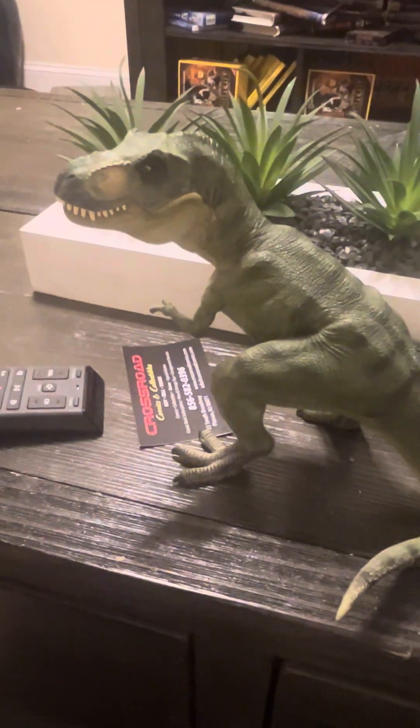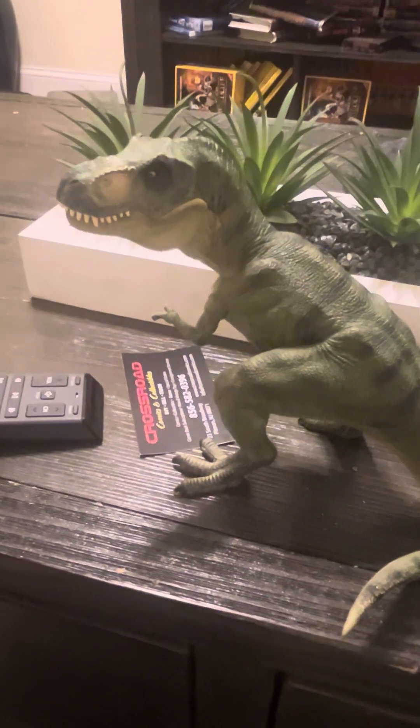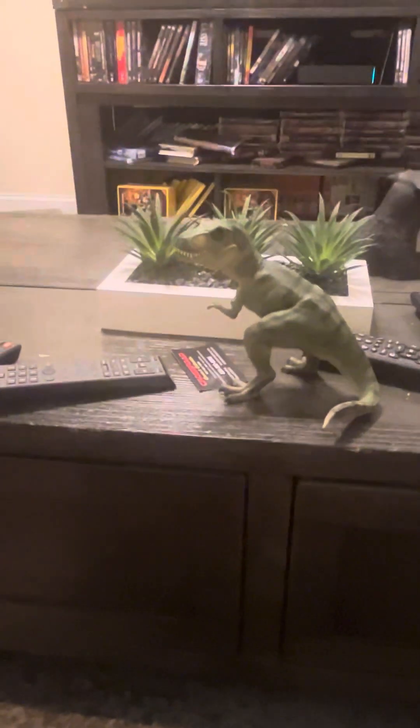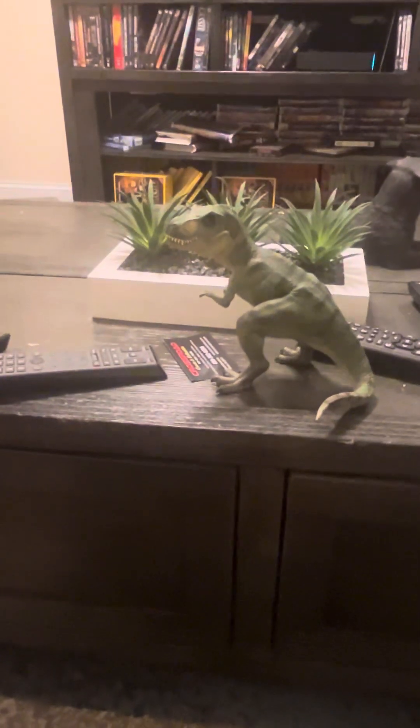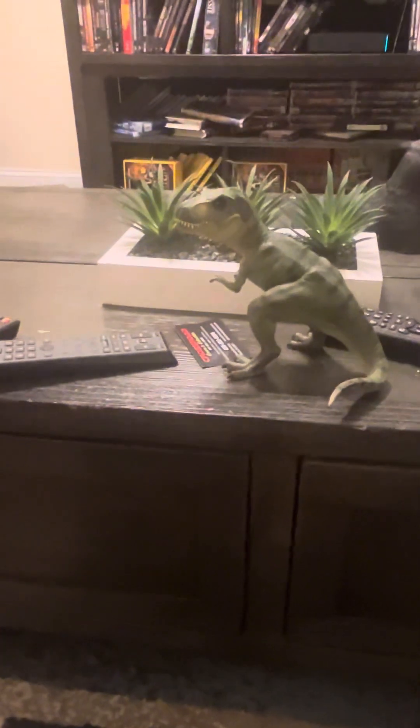I got this figure in Hobby Lobby at the time. This figure is popular — you can find it in books and other figure companies' products. For example, back in the day, the Animal Planet toys had a picture of the Papo Tyrannosaurus Rex in them, which I have to say is kind of lazy, but I guess they wanted to entertain.